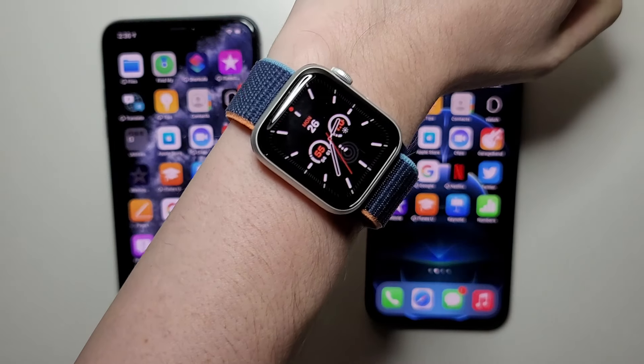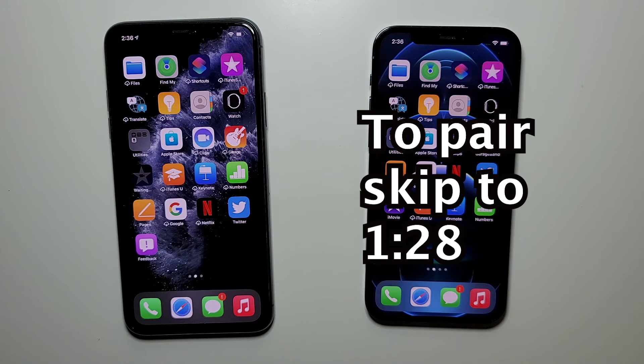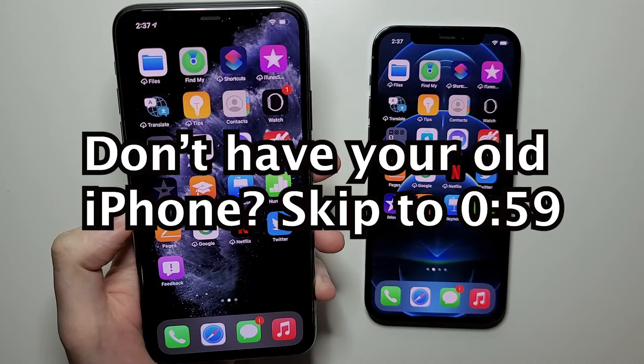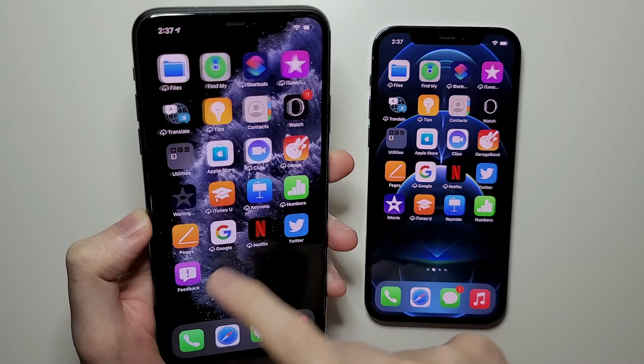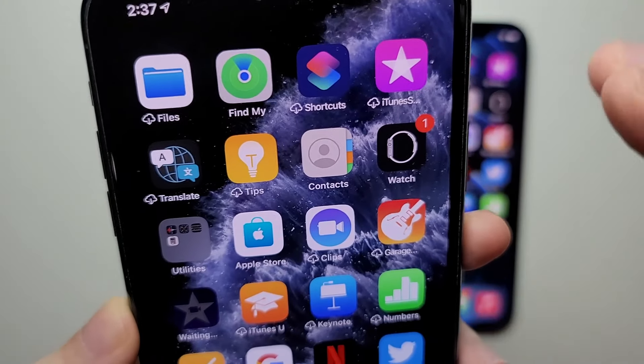Hey guys, so I'm going to show you how to unpair your Apple Watch with your old iPhone and pair it with a new one. So first to unpair — if you don't have your old iPhone, I'll explain that in a few. But what you want to do is go into your Watch app.